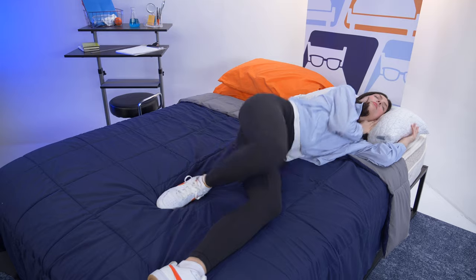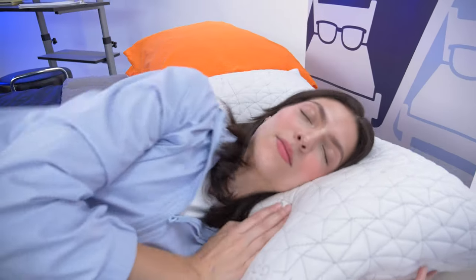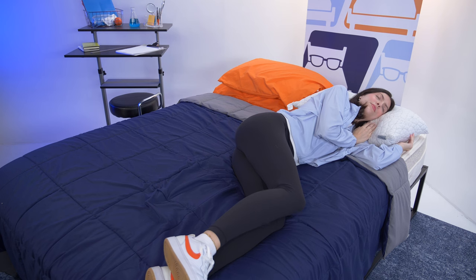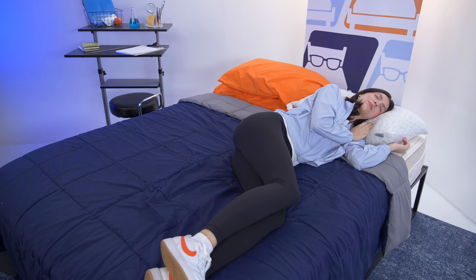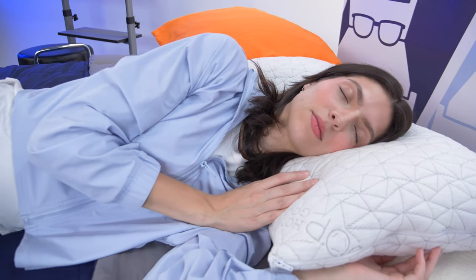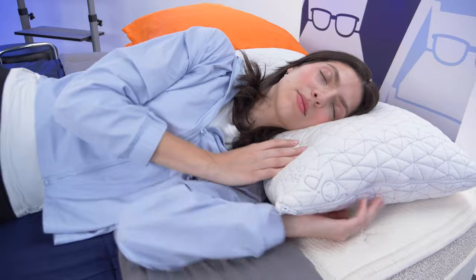The last test is to see whether this pillow will work for your sleeping position. First, the most popular: side sleepers. I love this option for you. It fills in the gap between your shoulders, neck, and head nicely. Your shoulders feel like they have room to lay, and your face will sink slightly into the cushioning surface, but not too far in.